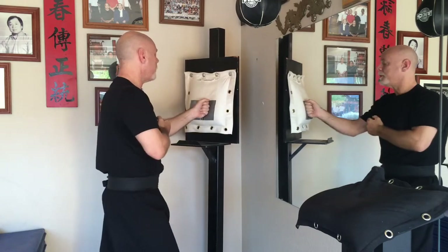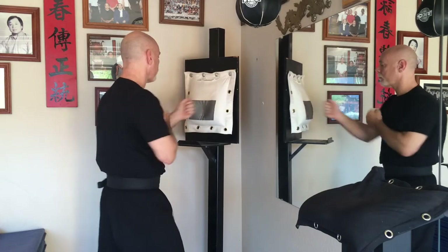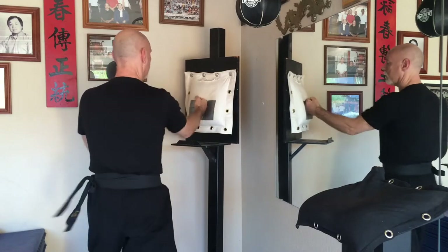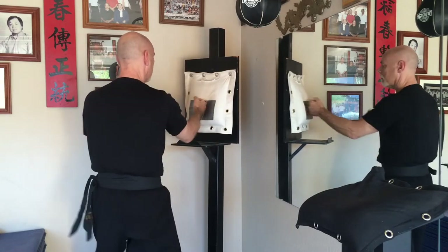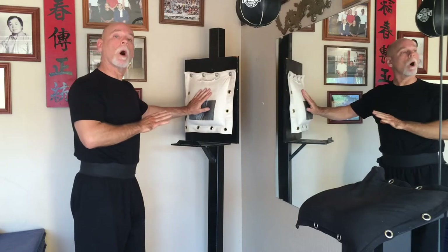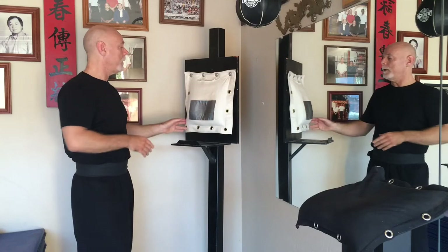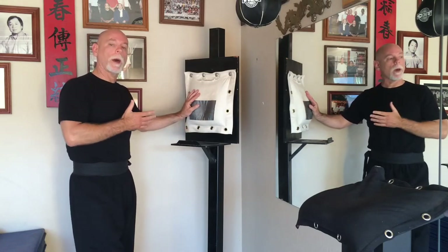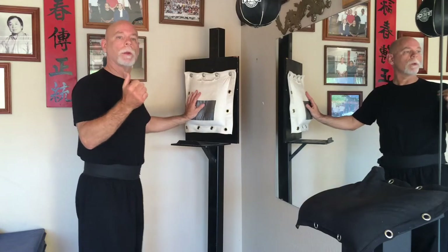Bringing your ego into it is counterproductive. What you can do is work your wall bag when you come into the school — maybe 15 minutes before class. Work your wall bag, go to your iron palm bag, and then work your way to the dummy.